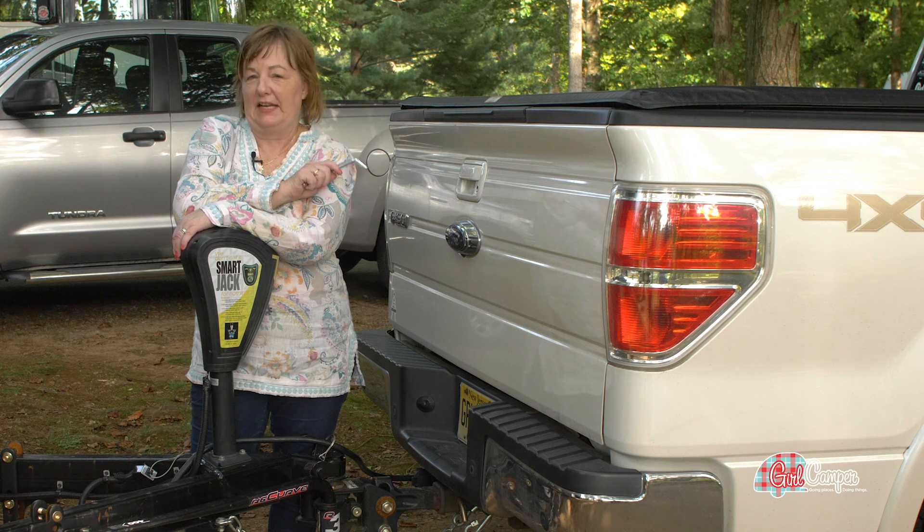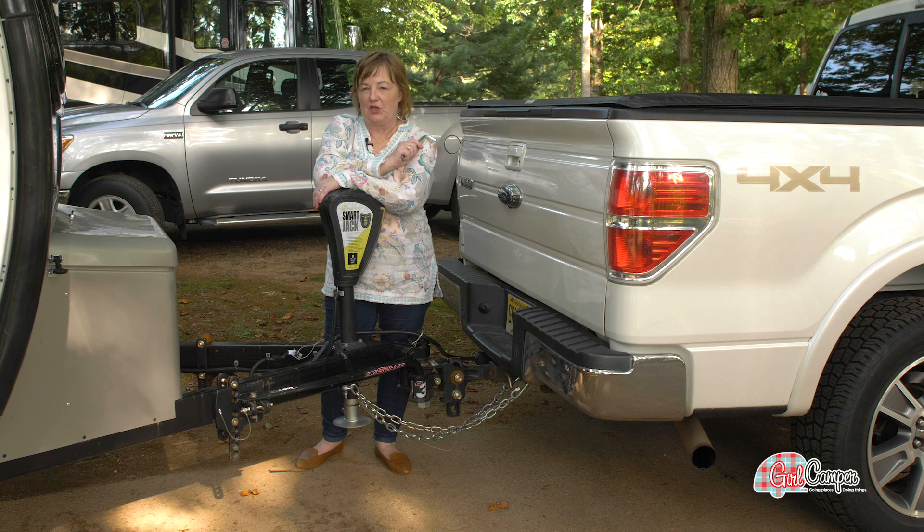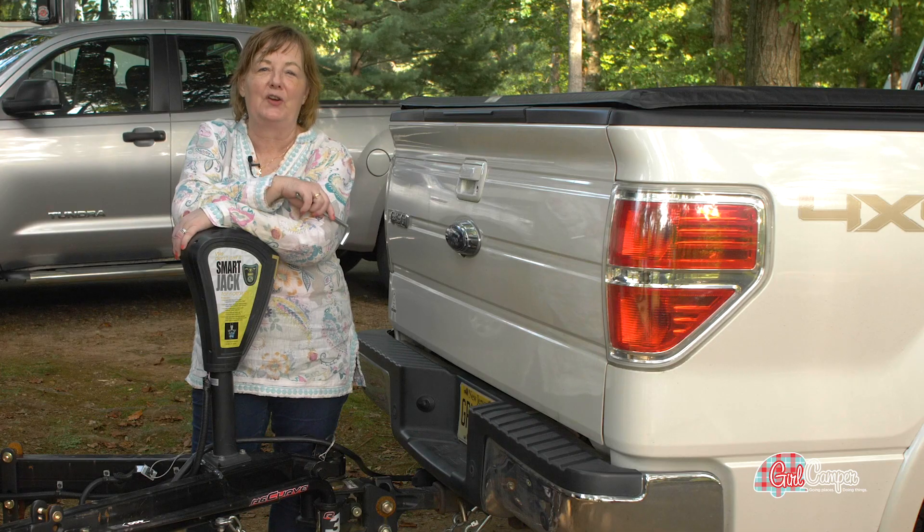The R3 Recurve has been a game changer for me because it's so easy to install. I keep a list of steps so I don't forget anything, and I always put my tools right back in the same place as soon as I'm finished using them. This is Girl Camper for Camp Co. Happy Trails.